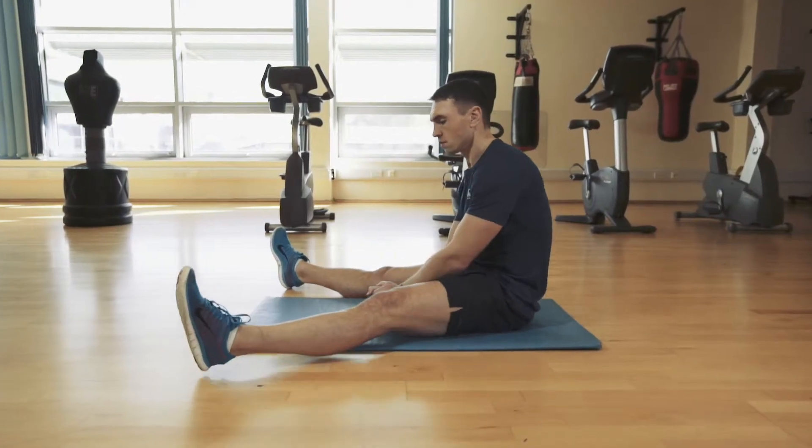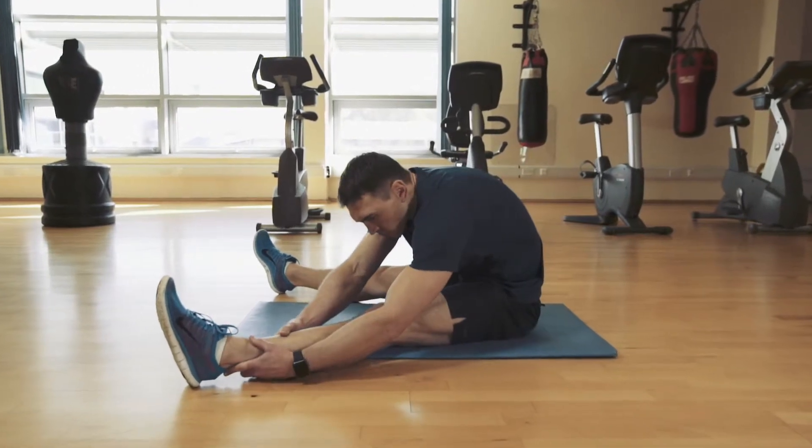I'm going to demonstrate five stretches for after your workout to aid recovery. We're going to start by stretching down on the floor to aid the recovery and the cool-down process.